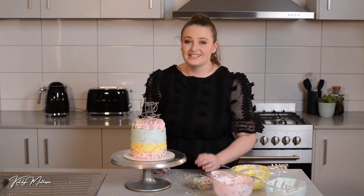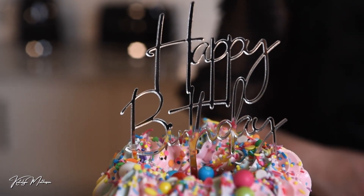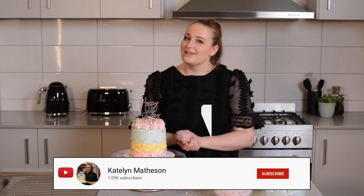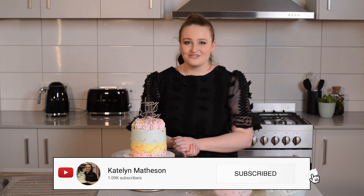Thanks for watching my video today — I really hope you enjoyed seeing some new techniques with some new handmade local businesses' products. I love featuring small business products and trying out new things. If you see anything you'd like me to try in a video next, leave a comment below, and always like and subscribe — we'll see you next week with some more baking fun!